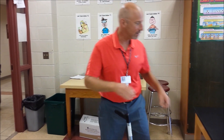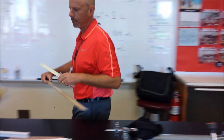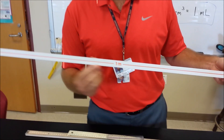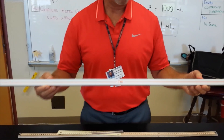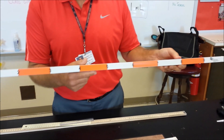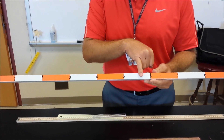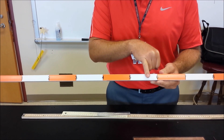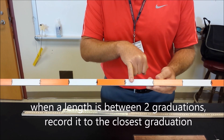The next thing we want to talk about is how to read these scales and the precision of metric scales. This is one meter. There is very little precision to this because there are no graduations on it, so it's only accurate to the nearest meter. When I turn it to this side, now there are ten graduations on it. Each of these is what we call a decimeter, which is one-tenth of a meter. So if I had something that was this long, I would record it as 0.6 meters or about 6 decimeters, whereas if something was just a little bit shorter, I'm closer to 0.5 meters or 5 decimeters, so I would record it as that.